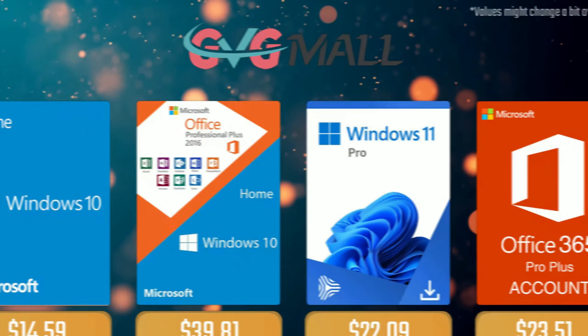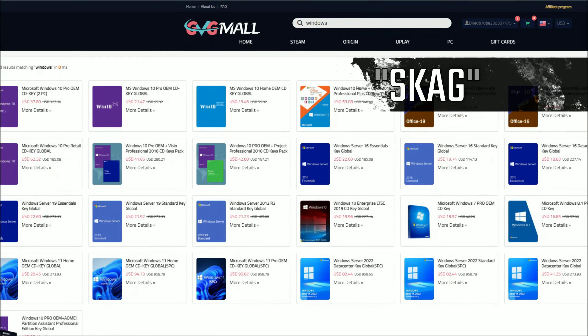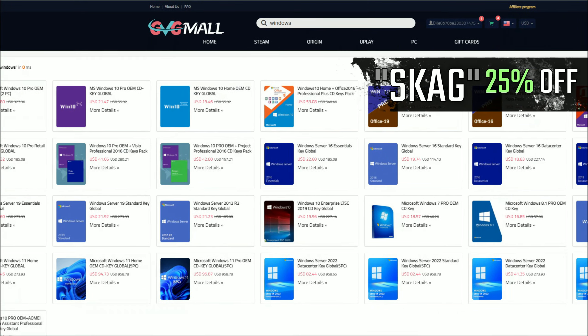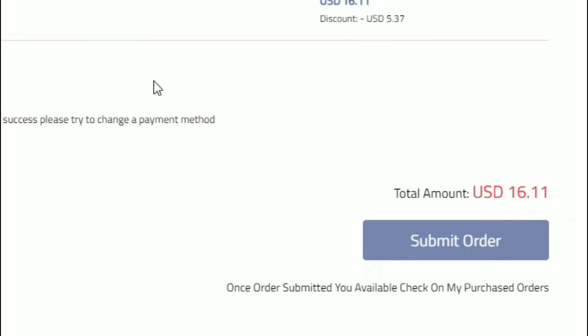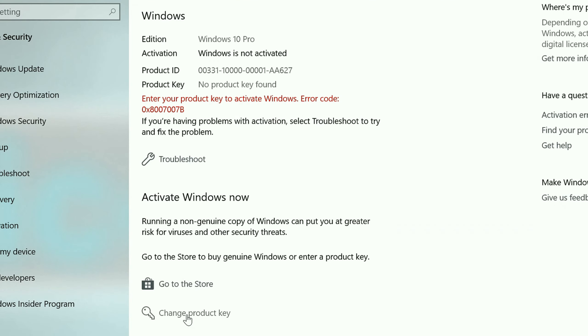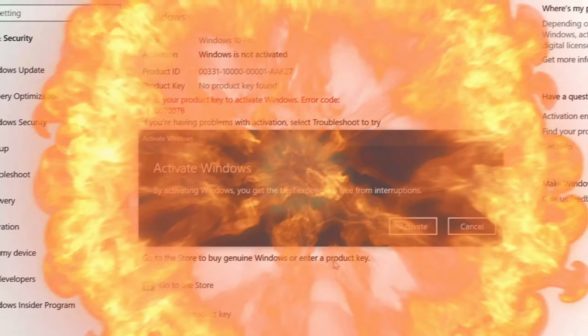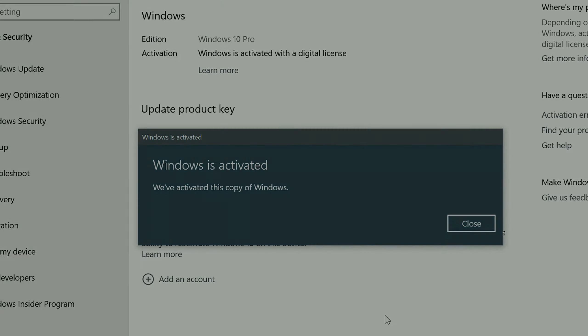Today's video sponsor is GVGMo. Using my SKG discount code leads to 25% off across several products, making a Windows 10 serial key only $16. After the payment you'll receive the key in your account, and all you need to do is enter it in your Windows settings and you have an activated system.